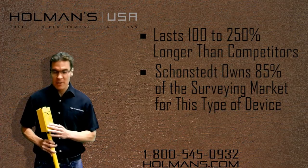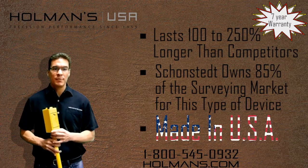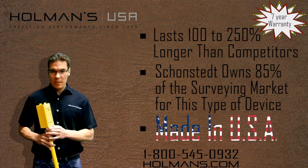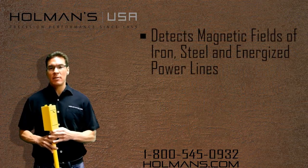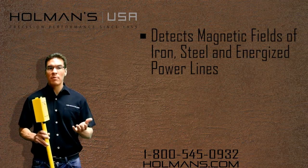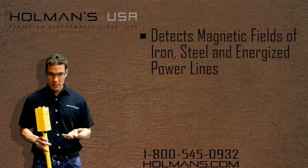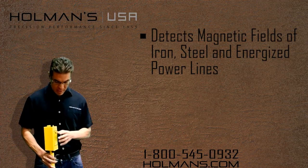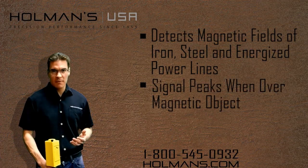On top of that, it's also built here in the United States and is backed by a seven-year warranty. The detector itself detects the magnetic field of iron and steel objects and energized power lines. Both provide audio detection signals that, when the detector is held directly over the target, peak in frequency.